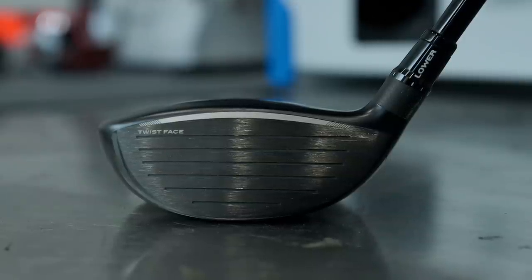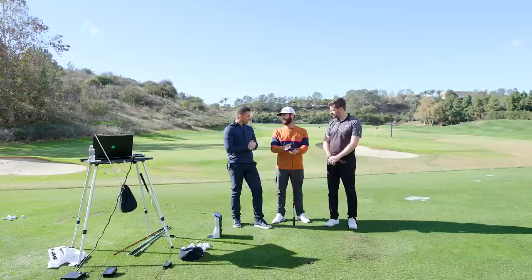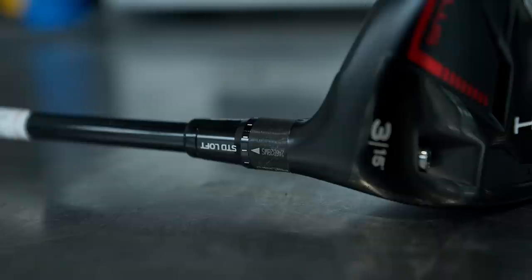What you're going to notice — with the weight all the way back right now — this is going to be spinny. Depending on how you hit a fairway wood, maybe just over 4,000 revs on this. All player dependent, but we've also got a loft sleeve we can adjust.